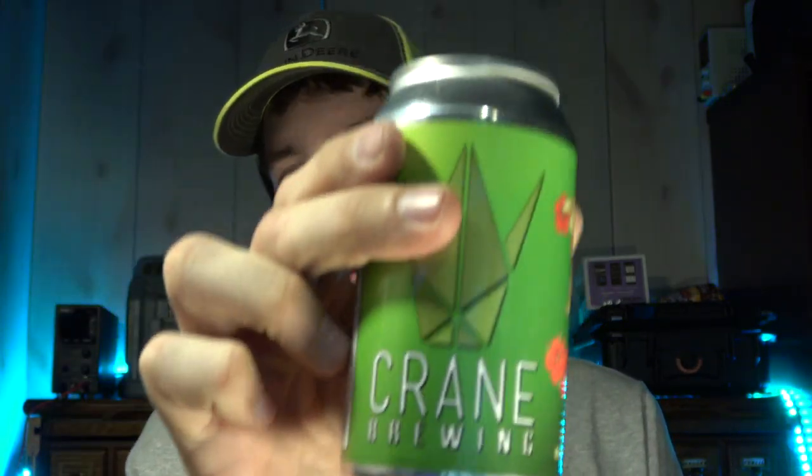This one so far is not one I'd buy again. It came in a variety pack of six different types, all from Crane Brewing. It definitely goes good with a meal, but as far as just sitting here drinking it, I'm not that big a fan — not too bad, but not something I'd buy again.